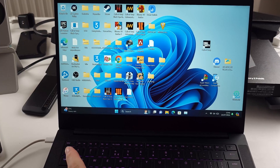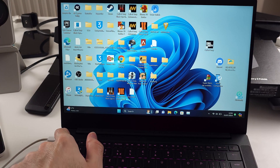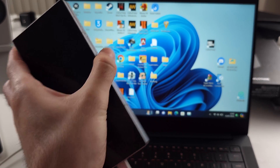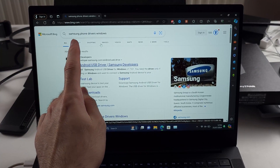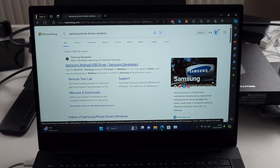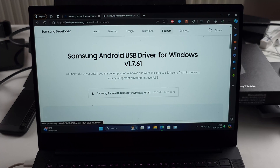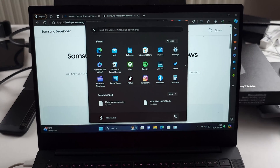If still not working, try another port on your computer, or use a USB-A to USB-C cable instead. You can also Google for the Samsung phone drivers for Windows, look for the Samsung website, and then download the driver. Once downloaded, install it, then restart your computer, and everything should be sorted.